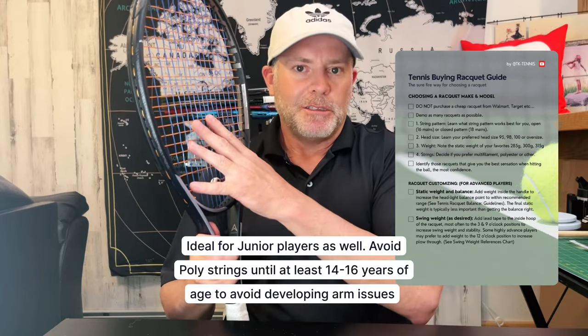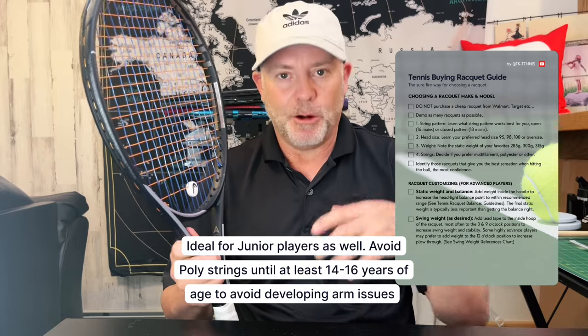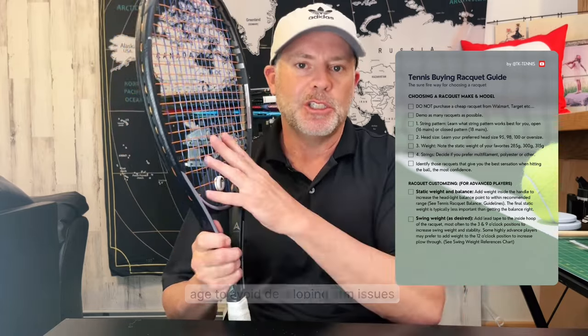Synthetic gut is very rare these days and has pretty much been replaced by multifilament strings. Multifilament strings — my favorite is the Head MLT multifilament — are typically softer, so they're better on the arm, less likely to cause tennis elbow, and more powerful. They hit the ball harder. Multifilaments are great and are typically for players ranging from 2.0 to 4.0, so if you're a novice or intermediate player, you're probably going to like a multifilament string.